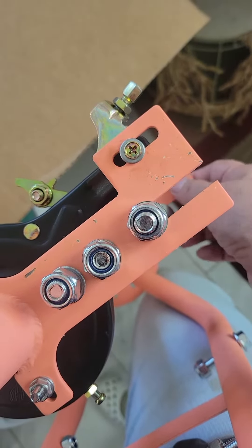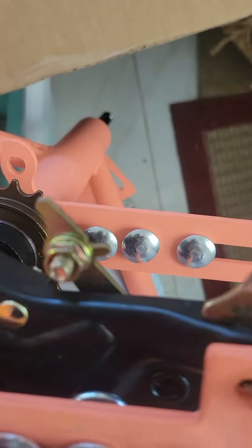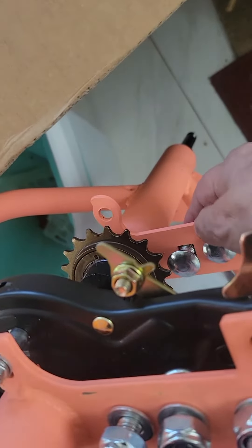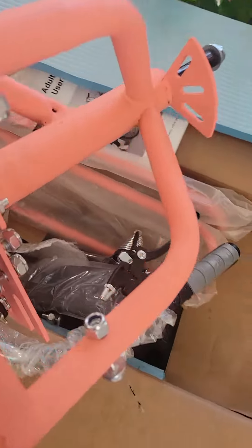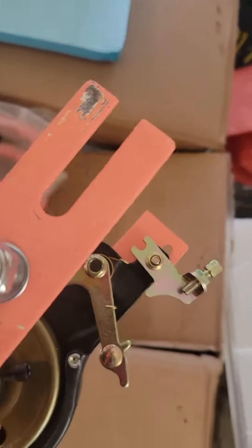It doesn't fit — when it doesn't fit, this bolt doesn't go into the square. My husband and my son have tried, and this square doesn't fit on the other part of the bike. That is the big problem. On the other side, there is the other piece that is also misaligned.